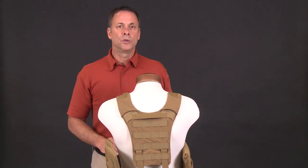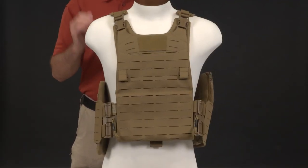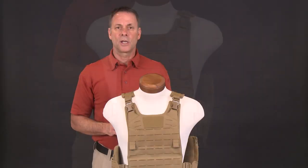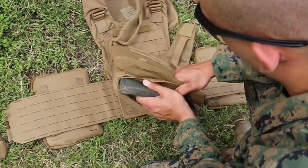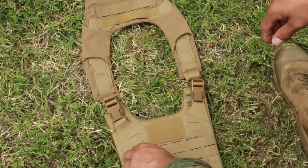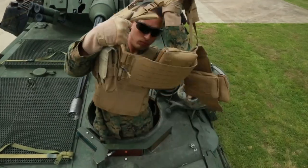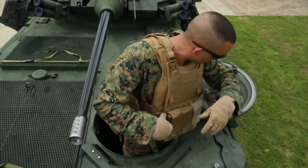Finally, we have the load-bearing configuration. This configuration utilizes a harness and the load-bearing panel that comes directly off the tactical configuration. It provides no ballistic protection unless you retain the side eSAPIs. However, it allows the Marine wearing the low-profile configuration to quickly don it when needed — such as when exiting a vehicle in a ballistic threat situation requiring side plate protection or items attached to the load-bearing panel.